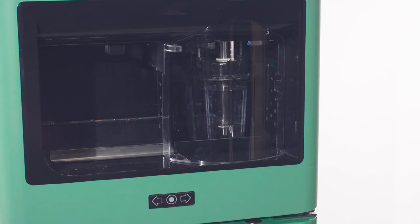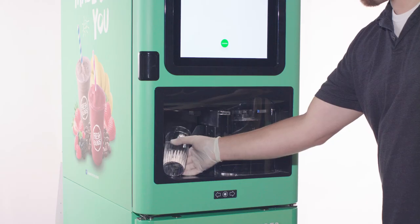Finally, clean the blender following on-screen instructions. Repeat the process for sanitizing.